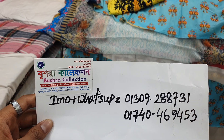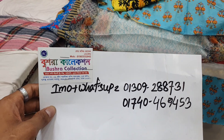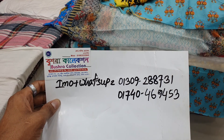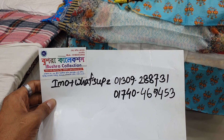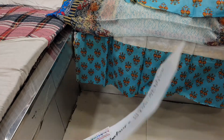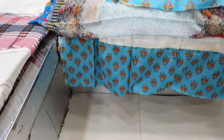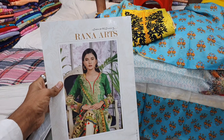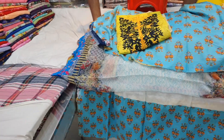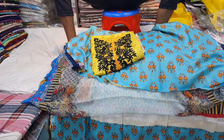This is a very good collection. If you want to go to the store, you can visit. This is Rana Archer, Gulnara Brander. If you want to go to the store, you can go. Thank you.